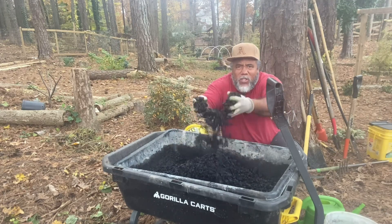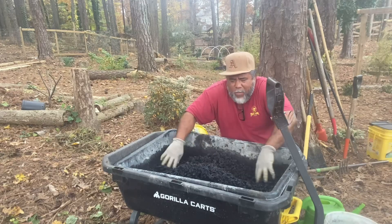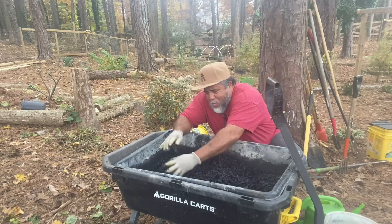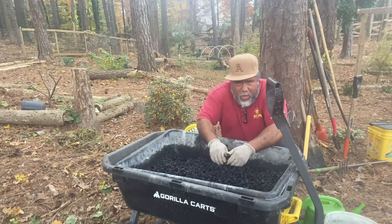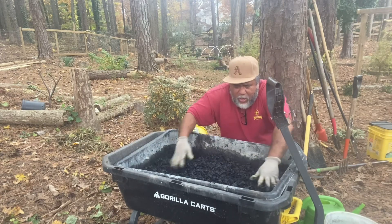So we have all this chaco here now. This stuff is all burnt up — dead. So we're going to bring it to life. We're going to inoculate it.